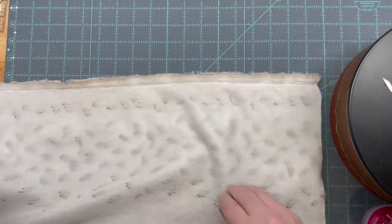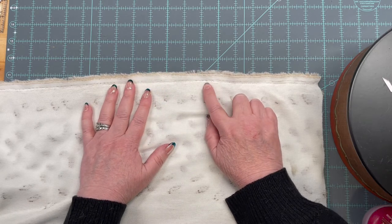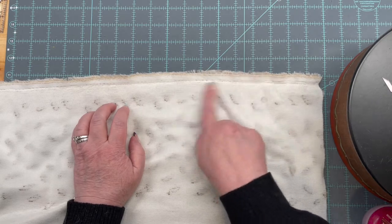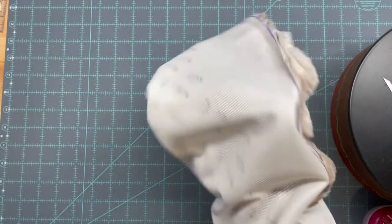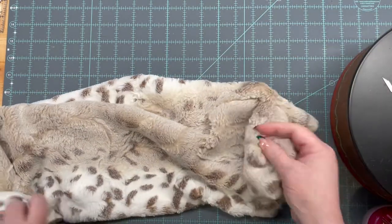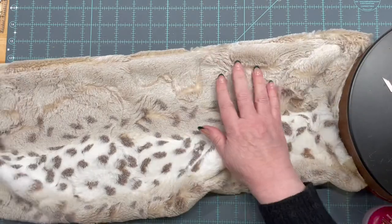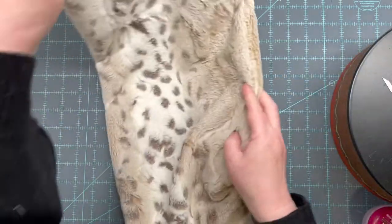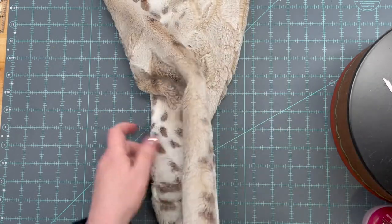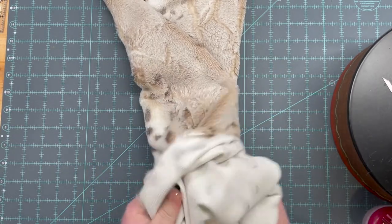We've got it sewn together. It's a three-eighths inch seam and I raised my stitch number from 2.5 to 3 — the 2.5 seemed a little small. Now we're going to turn it right side out. There are just a few fuzzies, nothing major. I'm going to find the seam and stretch it around — isn't this just yummy? Now I'm going to put a little twist right there and then turn it back inside out.